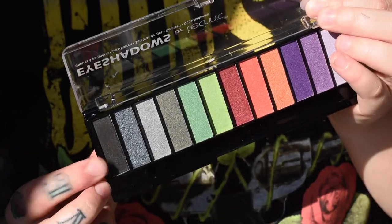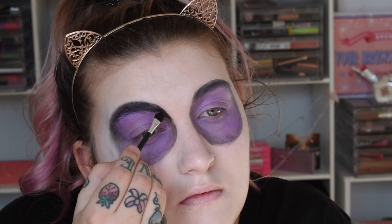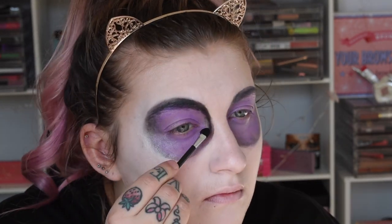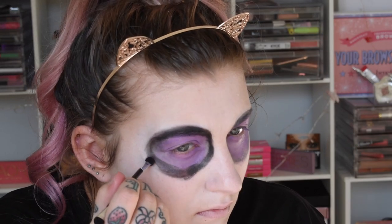Now going in with the Technic Black Magic palette, taking the black shade, and going around the edges of where we outlined with black and setting it down with eyeshadow. I'll also do the same with purple eyeshadow from that same palette. It's super important to powder whatever cream you put down so it stays in place. I just took the little foam applicator that came in the palette and that worked great. If you have more time, you can probably get a much better look, but as a busy mum on the go I don't have much time to perfect Halloween tutorials.